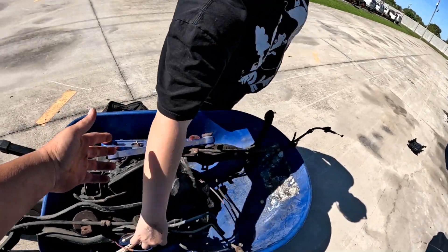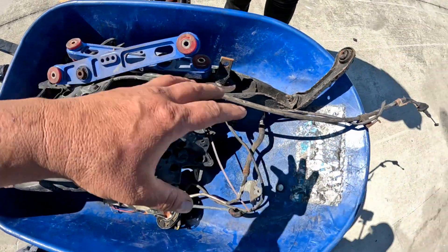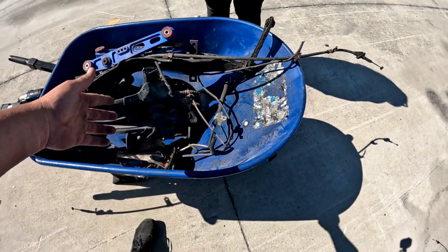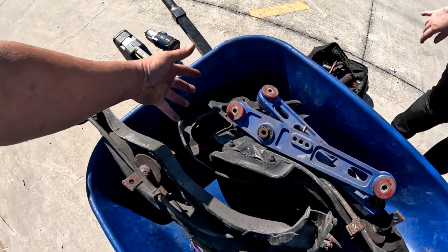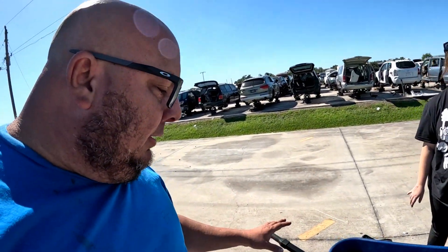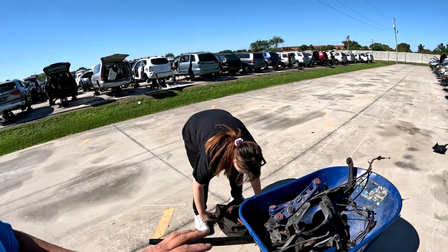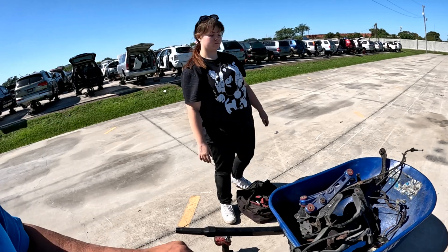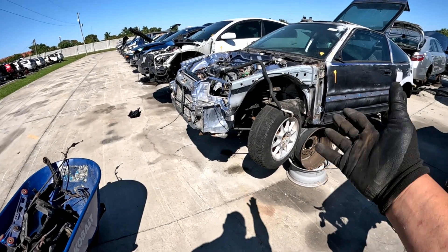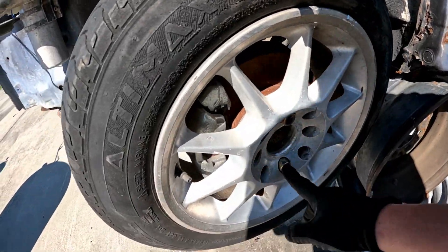Alright guys, guess what we found — a couple things. Let me show you: a rear disc conversion. I got bushes at home so I can fix that, that's pretty cool. I got the whole conversion — obviously I don't have the rear disc, the calipers or nothing like that, but I got everything else I need in here. The hoses I don't have but that's okay. This right here alone is a money saver. I wish I could take that with us but this one's got brand new calipers and everything, but it's locked up on the spindle.